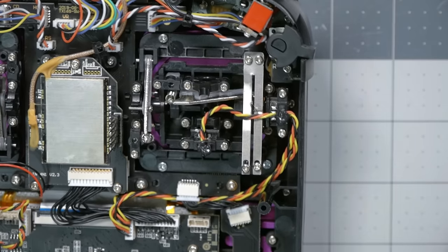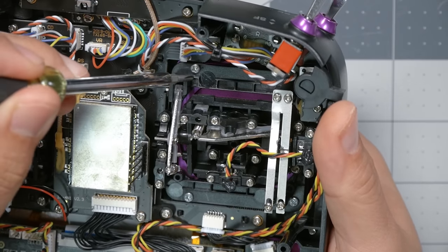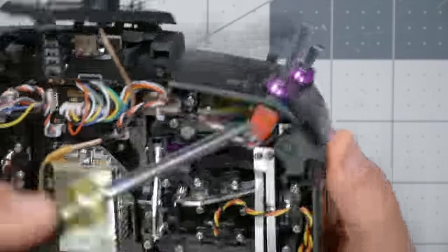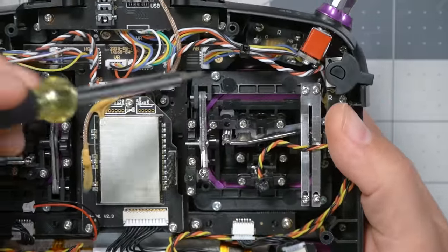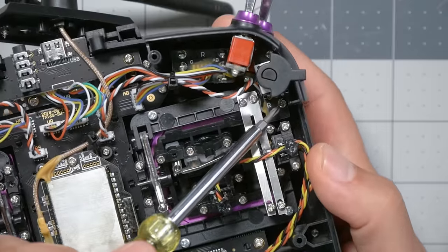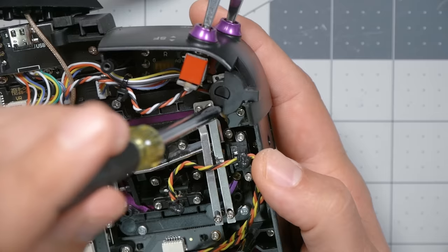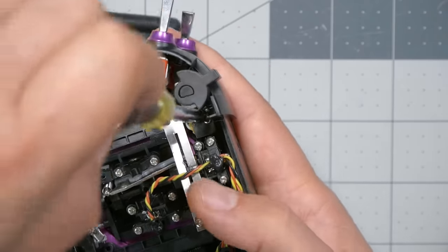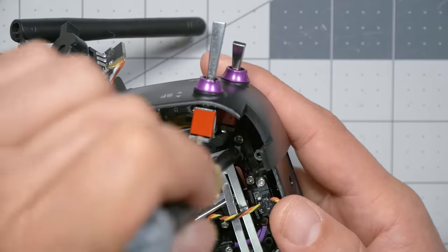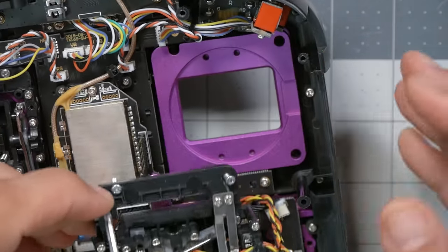Next we're going to take the gimbal out, which is a little tricky. We start with screws one, two, three, and four — though four is hard to get at. The potentiometer needs to come out first since it is screwed in. We remove that screw and another one at the top, and then we can easily get at the last gimbal screw. With that done, it just lifts right out — just four screws. Fantastic.